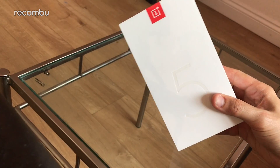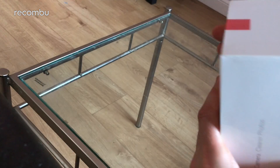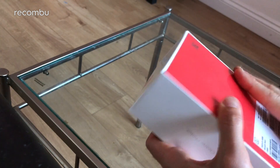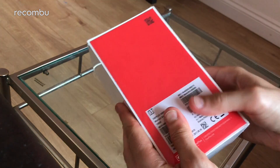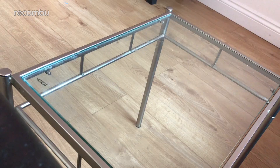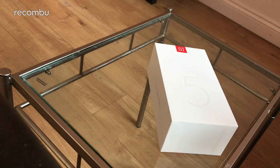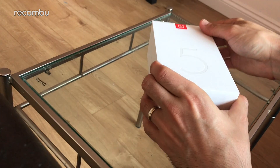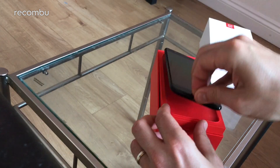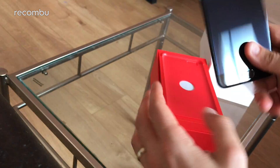On to the main event - the OnePlus 5. In terms of specs, most haven't changed too much from the OnePlus 3T. It's still a 5.5 inch handset, still a full metal unibody. Let me just pierce this packaging - my nails definitely aren't sharp enough for this. There we go - and here it is in all of its glory.